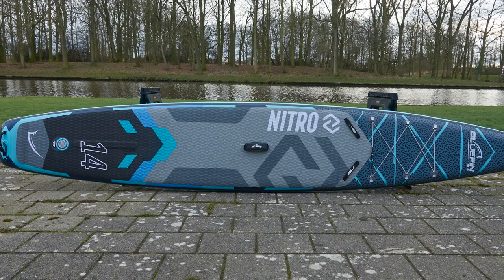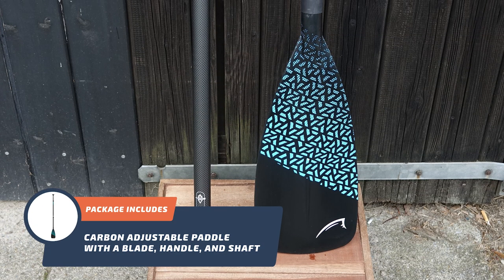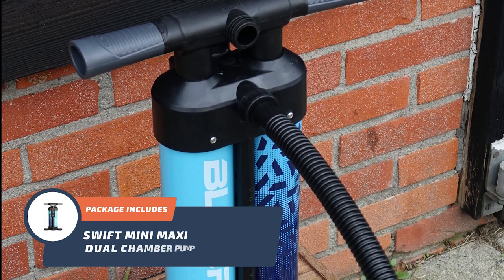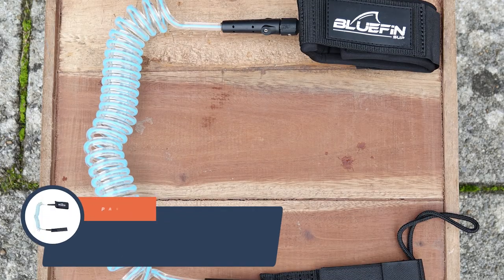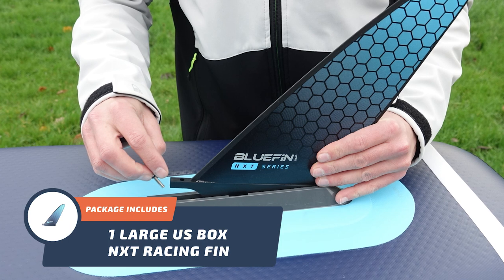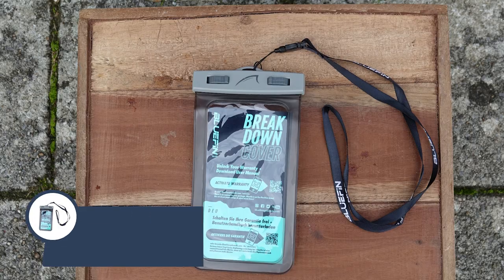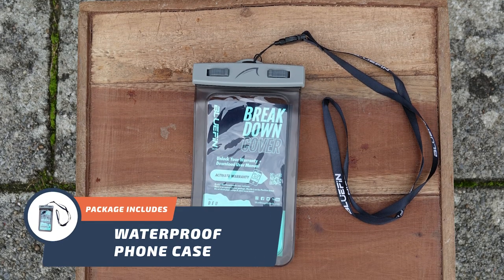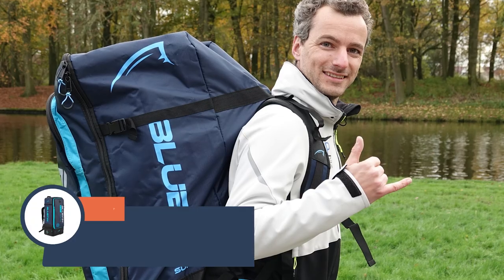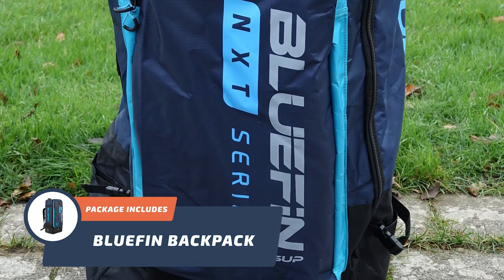Let's see what's inside the box. When you purchase the Bluefin Nitro 14, it comes with a carbon adjustable paddle with a blade, handle, and shaft. A Swift Mini Maxi dual chamber pump. It also has a coiled ankle leash. One large US box NXT racing fin. A repair kit with patches and a hand wrench tool. Also included is a waterproof phone case where you can place your phone and capture photos and videos worry-free while paddling. And lastly, the Bluefin backpack, which is really great — it's compact and super easy to carry around with you.